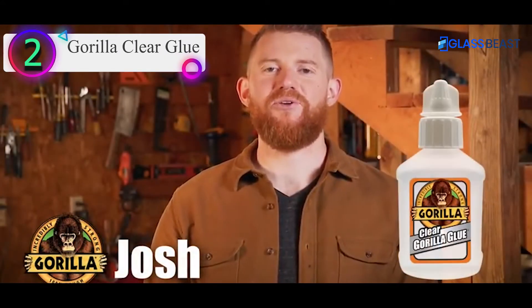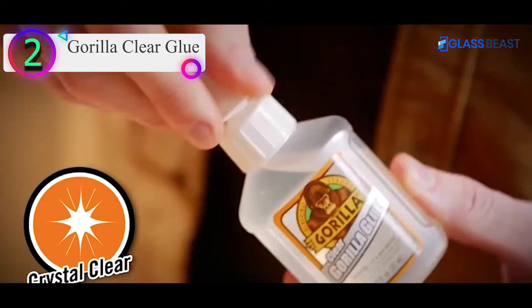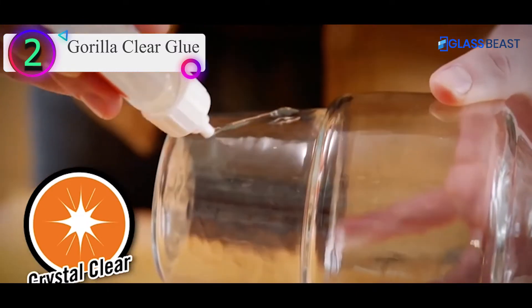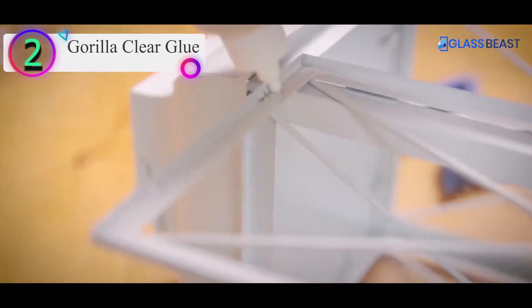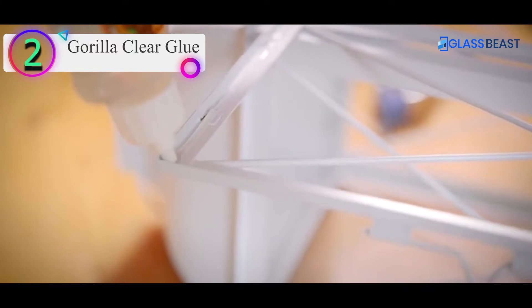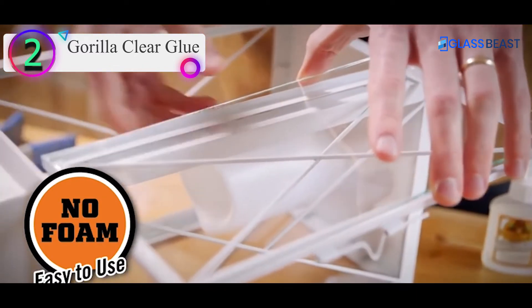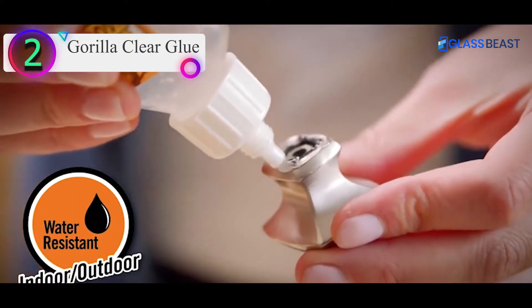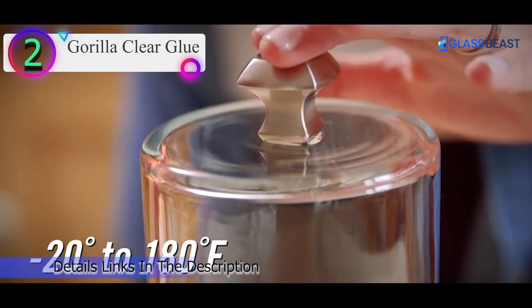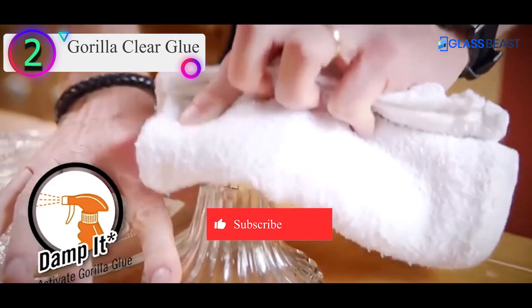Number 2 on our list is Gorilla Clear Glue. Gorilla Glue is a well-known adhesive brand that strives to provide the best results. The Gorilla Glue clear formula bonds materials together without any foam residue. The super glue is easy to apply with the help of its applicator tip. Benefits include: dries crystal clear, is water resistant, and bonds foam, glass, metal, wood, stone, ceramic, and more. It also cures quickly.